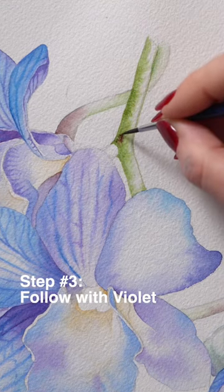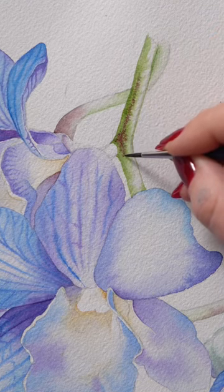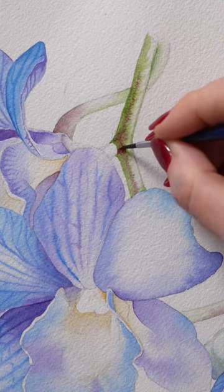Just letting it spread very gently. If the paint goes too far, or if you feel like it's too dark and you're losing the highlight, clean your brush, tap it on tissue paper, and then lift the paint in that area.